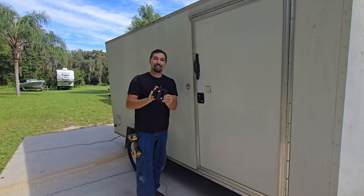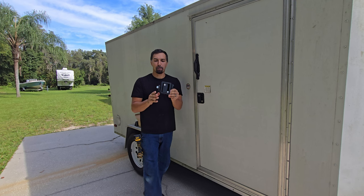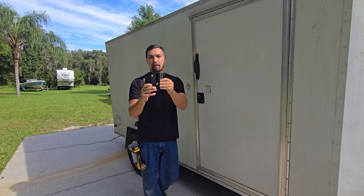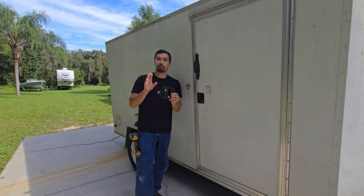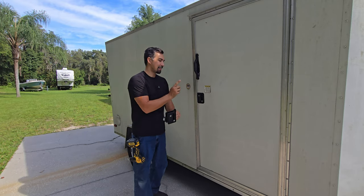Let's talk about this product. It's time to change over my current handle on my utility trailer, and what better way than to upgrade it with this product. I'm going to show you how simple it is to install, and then we'll go over a review at the end. So let's get this onto here.